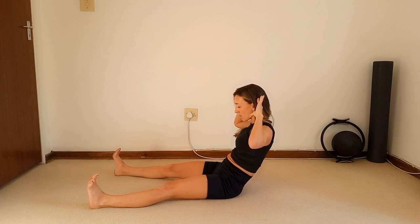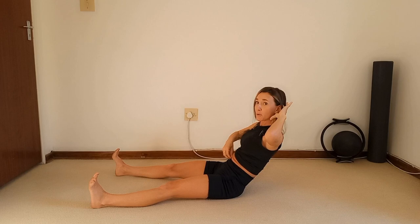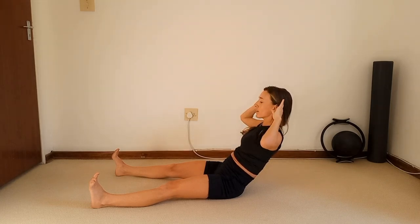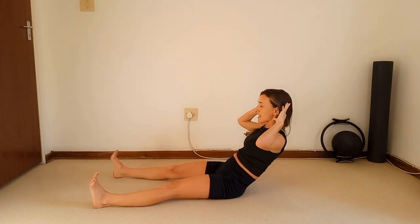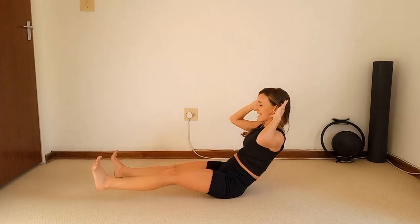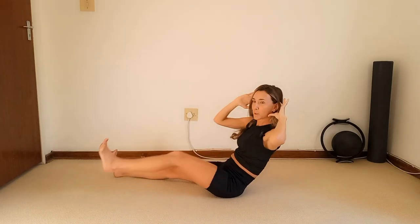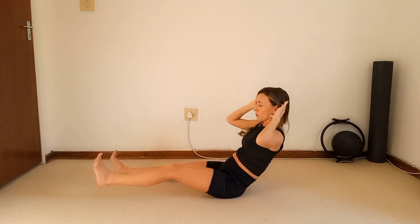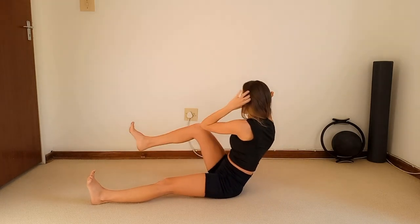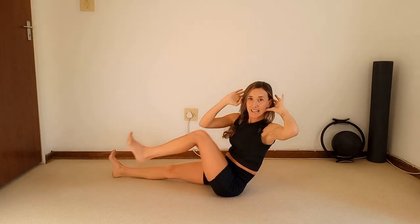Take the hands behind the head, scoop and roll yourself halfway down, lifting your chin — get that nice little spoon with your tummy. Inhale, on your exhale twist to the right knee, inhale to center, swap it over, twist — inhale to center, swap, and swap. Scoop the tummy, open up those elbows. We twist, we release, we twist, we release.